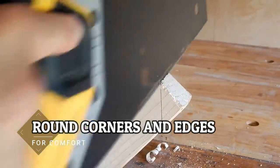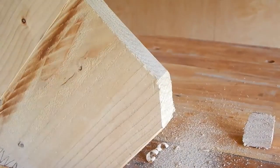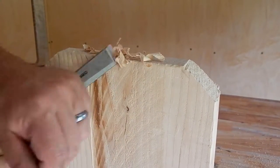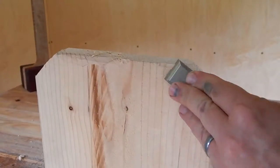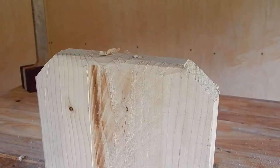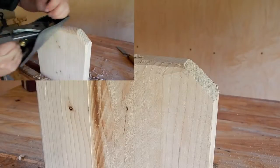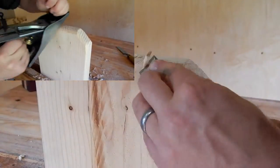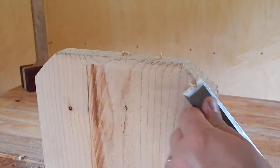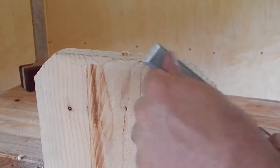For comfort, we're going to angle off the corners of the seat and also round off the front edge of the seat. I know I've shown before how to do this with a hand plane, but you can do it with a chisel as well. In fact, the multi-faceted kind of look we're going to have here will help add to the rustic theme.